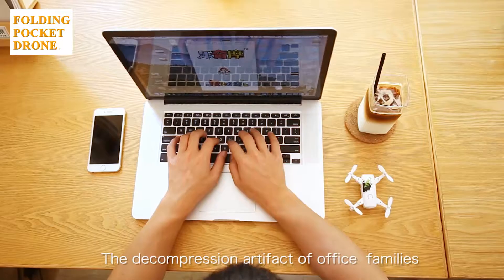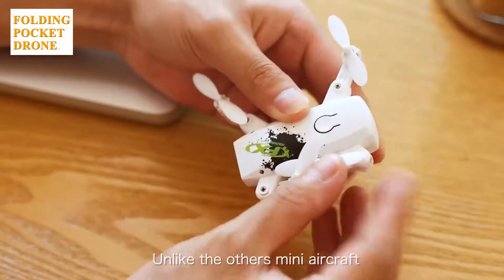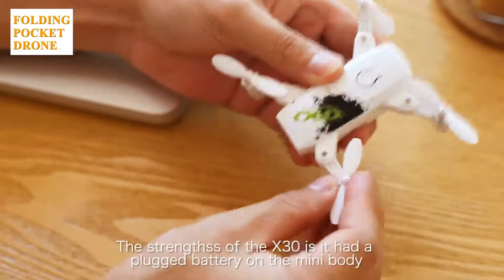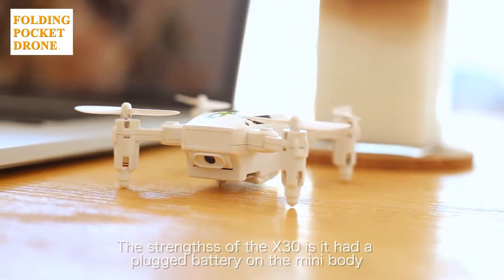X-30, the foldable mini-aircraft — the decompression artifact of office families. Unlike other mini-aircraft, the strength of the X-30 is that it has a plugged battery on the mini-body.